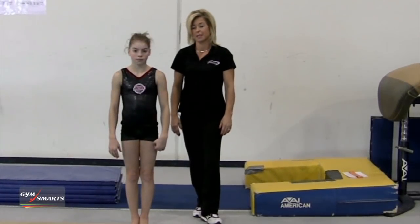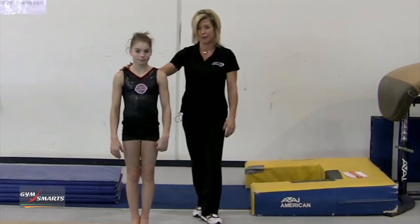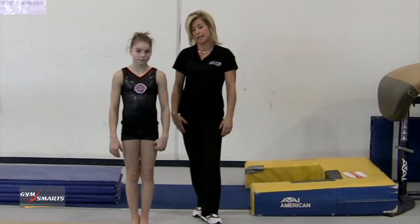Welcome to your Gymnastic Minute. My name is Kelly Mizuguchi and my assistant is Sam. I'm going to help you a little bit with your hands and your back handspring.